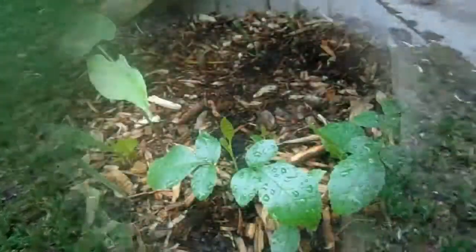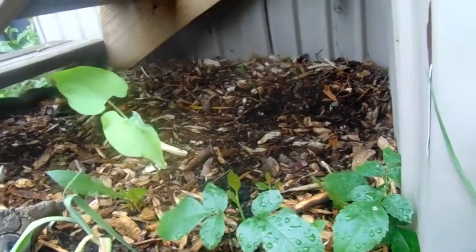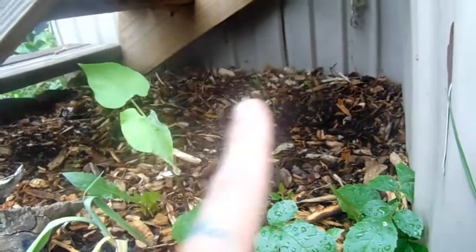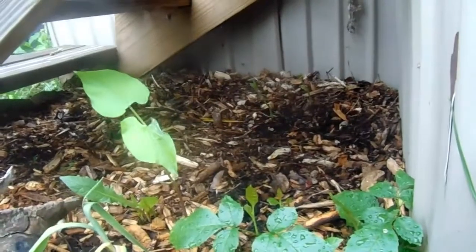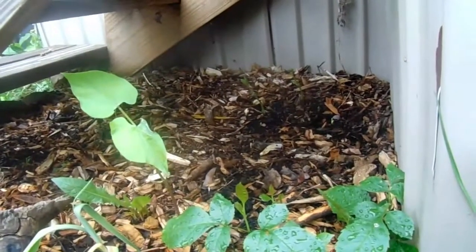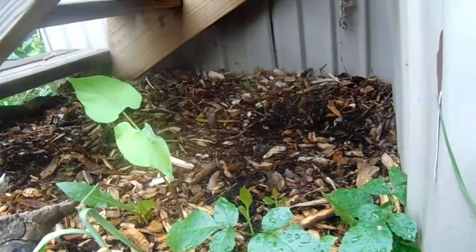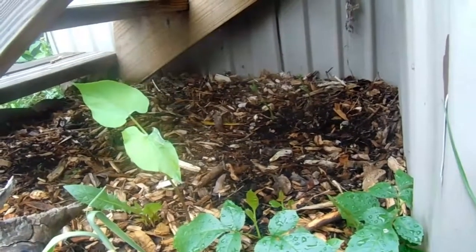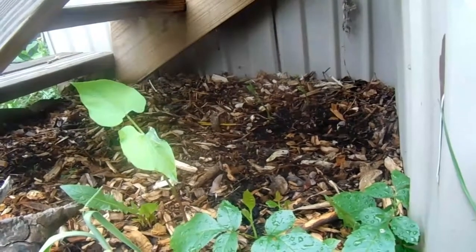I only had three beans pop up back here — one here, one there, and one there — and they're all stretching and reaching for light, which I don't understand because they get a good 14 hours of straight sunlight all day long. But that's okay, that's why I've planted beans in other places.